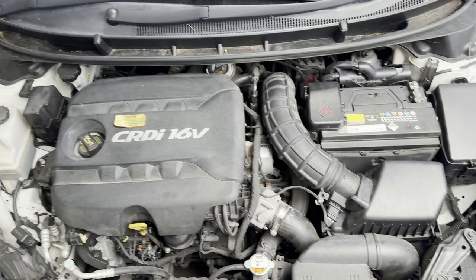In this video today, I'm going to show you how to replace a cabin air filter on a 2012 Hyundai F30 CRDi.